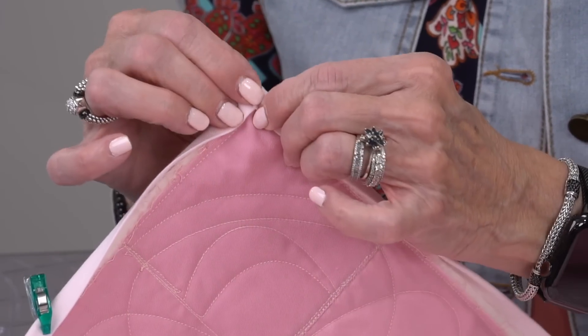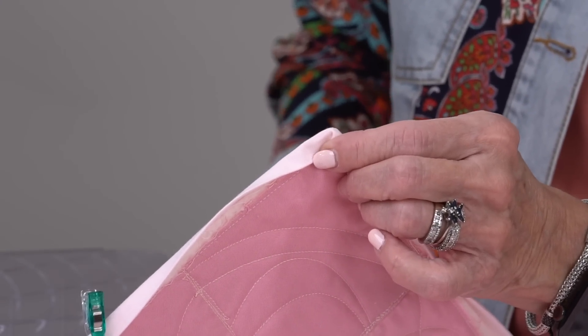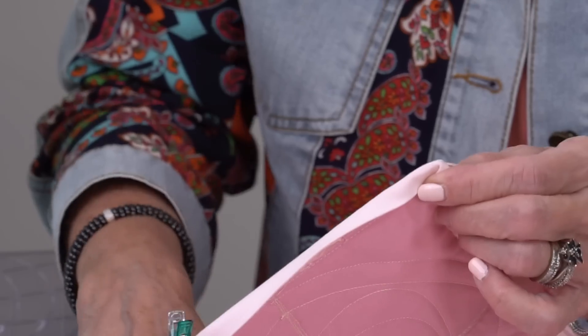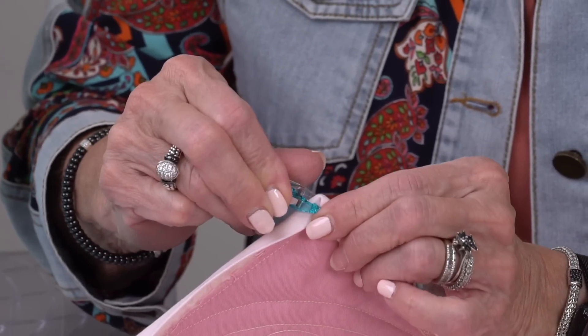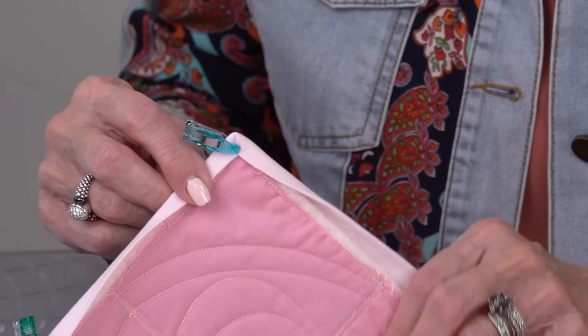See how that's come together. I love these little tiny clips. I've got them mixed in with my big ones and I'm always looking for the smaller clip because it really is easier to work with — you can get it right at that point. You see how that little mitered corner right here works just perfectly.